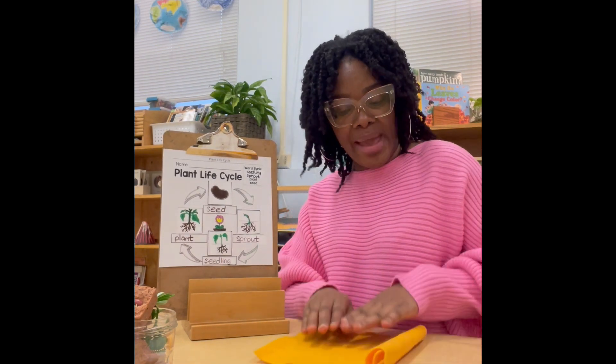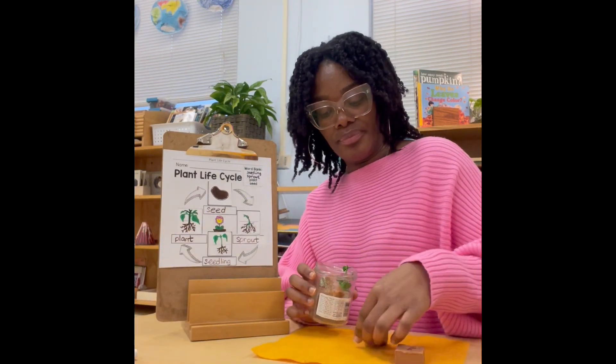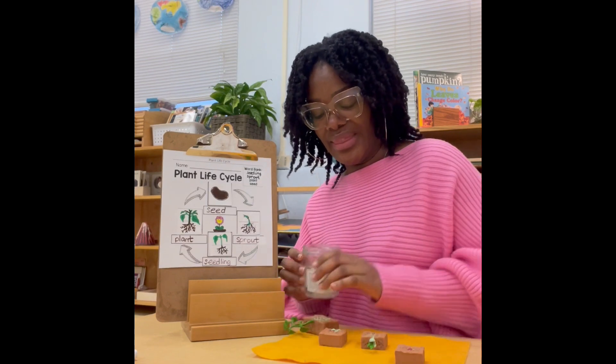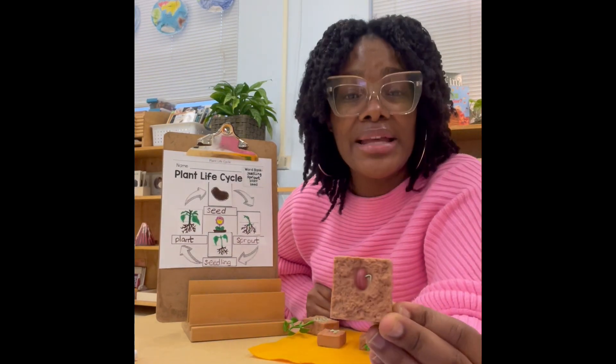First I'm going to unravel our mat and then I'm going to grab the material and place it carefully on the mat. The first part in the life cycle of a plant is the planting of a seed. It is placed inside soil.